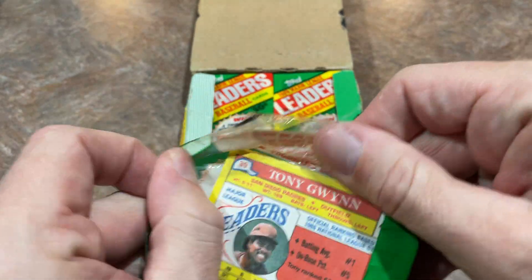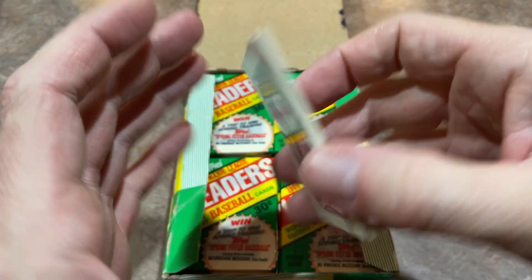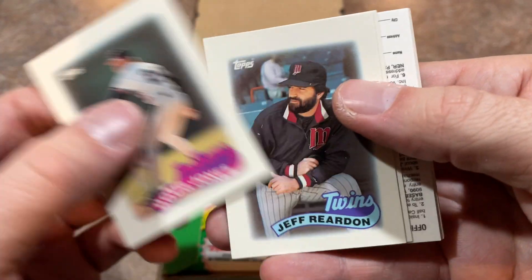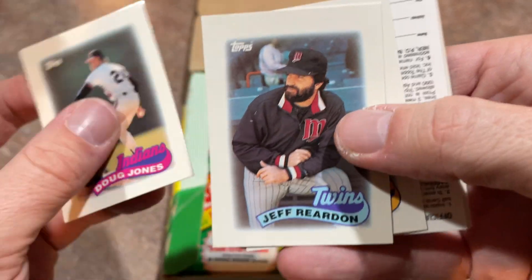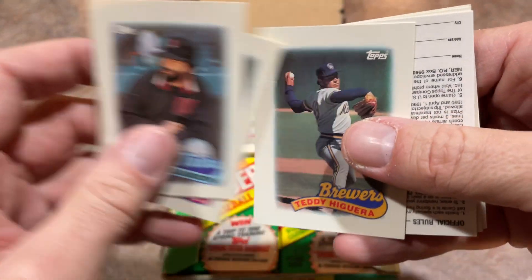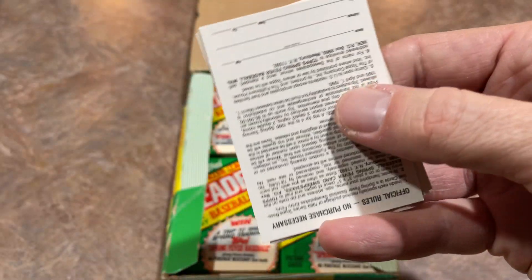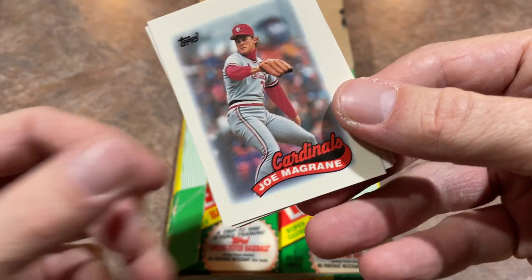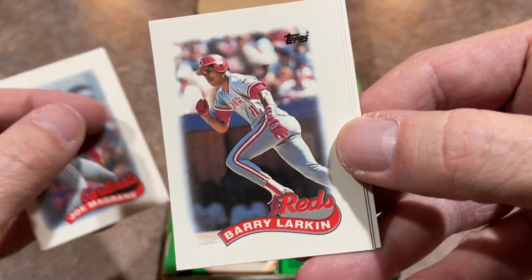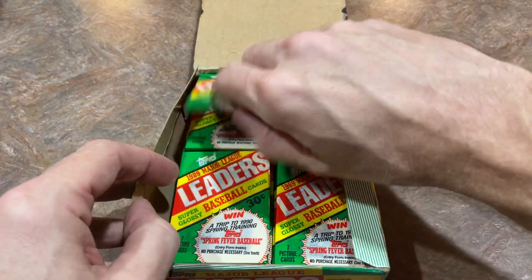There's Tony Gwynn once again. It'll probably only take about 15 packs to see every card in the set. There's Doug Jones. Jeff Reardon — my brother and I used to mistakenly call him Jeff Rear End, just to be little brats. And Teddy Higuera — we used to call him Teddy Hugger. I don't know if we just couldn't pronounce the name, but maybe something to do with a teddy bear. Teddy Hugger was the name of Teddy Higuera. And we both hated him for no reason.